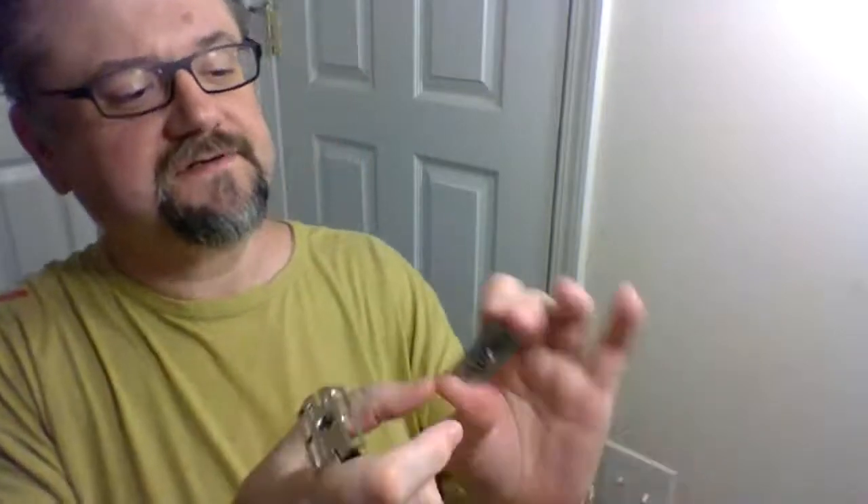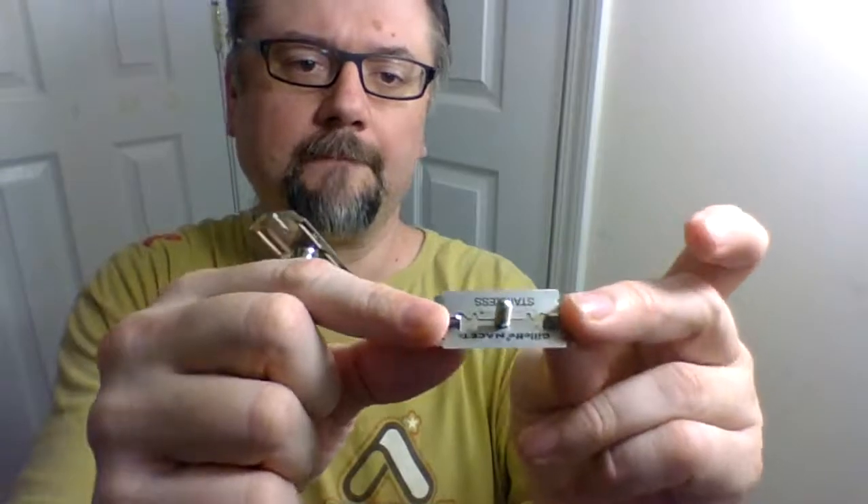Showing the blade for posterity — it's got my dots in there tracking its use count. Today's count for the Nacet blade is 379.